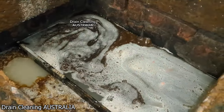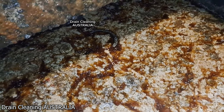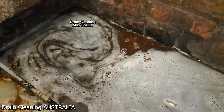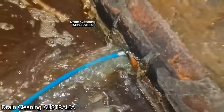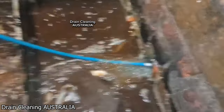A fellow drain unclogger called Train Cleaning Australia unclogging a drain pipe — they're supposed to run out to the main sewer, but because there's a blockage somewhere, the grease trap is just filling up and doing nothing. Something's stuck on the inlet connection there.